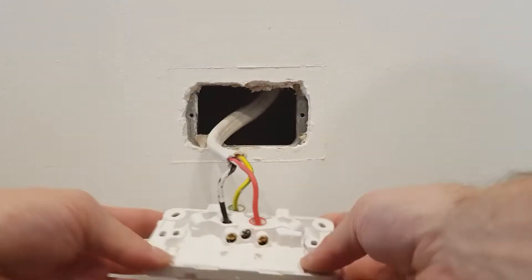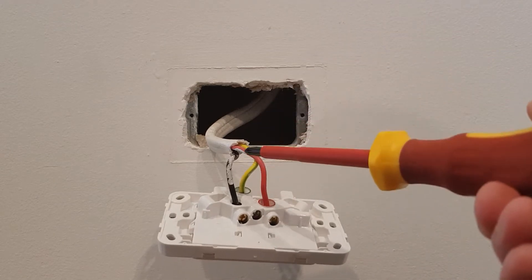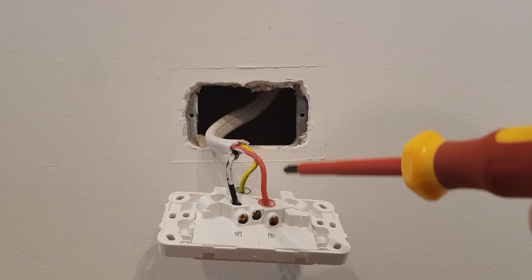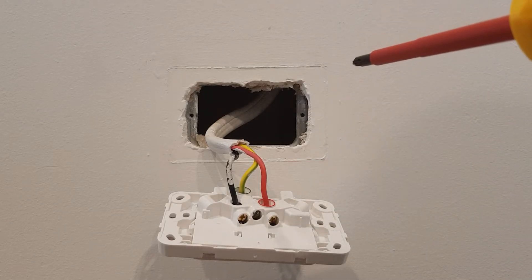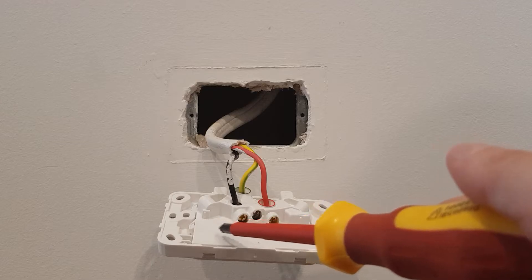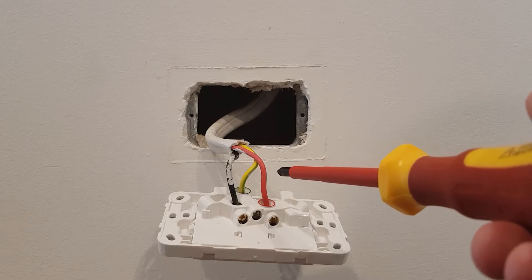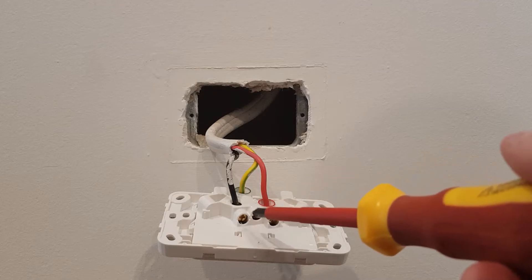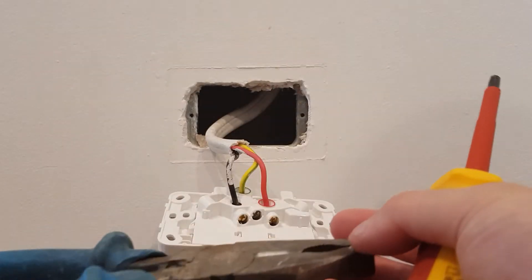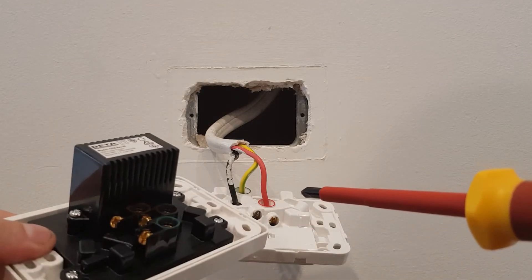Okay, once you've unscrewed your PowerPoint you'll have your cables. This PowerPoint I've only got one cable, but you might have one, two, three, four, five cables. The more cables you have going into the terminals, the harder it is to put them in and twist them. If you have more than one, just make sure when you take them out of these three terminals the cables are twisted together nicely. If you've got two or more, just give them a little bit of a twist with your pliers just gently to tighten them back up, and then fit them into your USB PowerPoint.